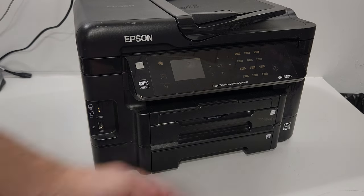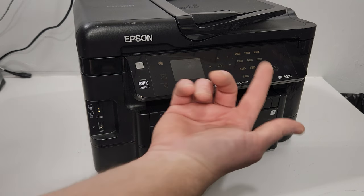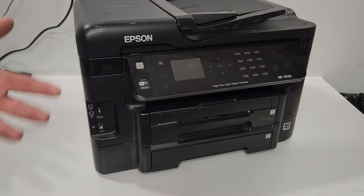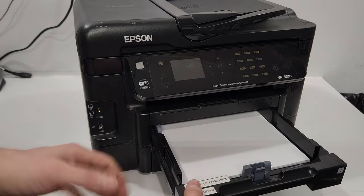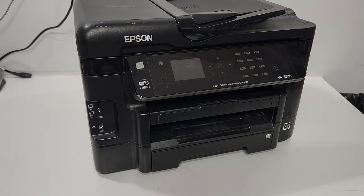Those two-tray models would include the Epson WF-3530 and Workforce 3640 series. Your printer is telling you there isn't any paper, and you're assuming the roller needs to be cleaned because you do have paper loaded. So you pull the tray out.